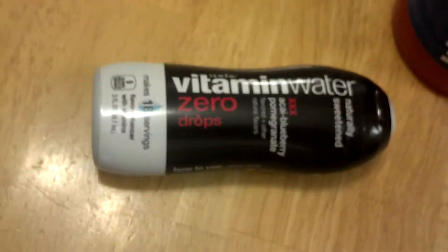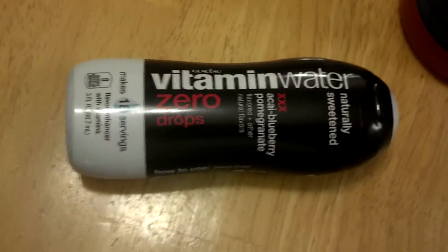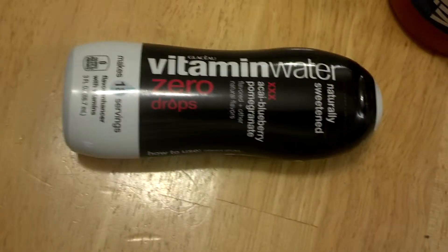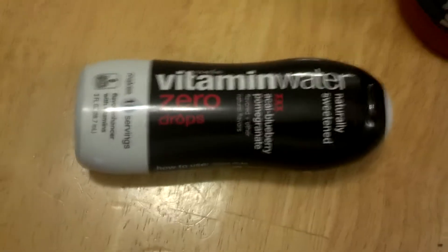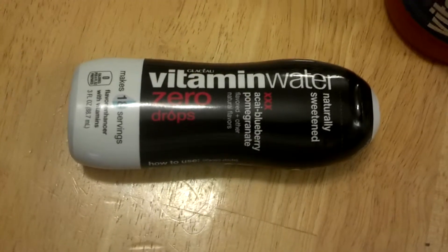A stevia leaf is 200 times more powerful than cane sugar. And what's neat about this product — it's pretty small. You can put it in your pocket, backpack, wherever you can. And when you just get tired of plain old tasting water, you can flavor your water.